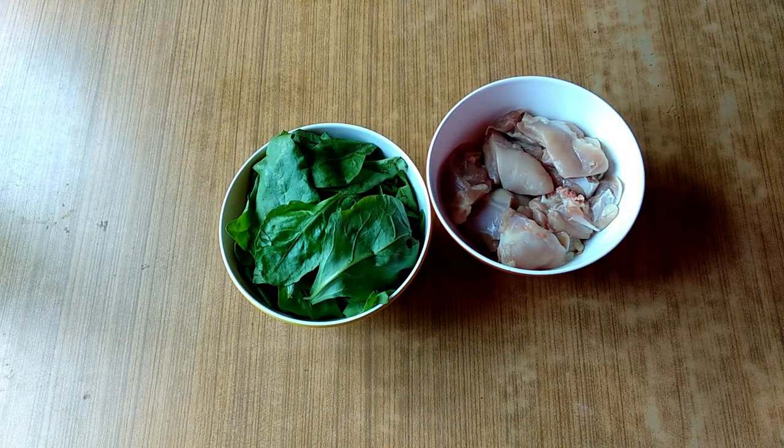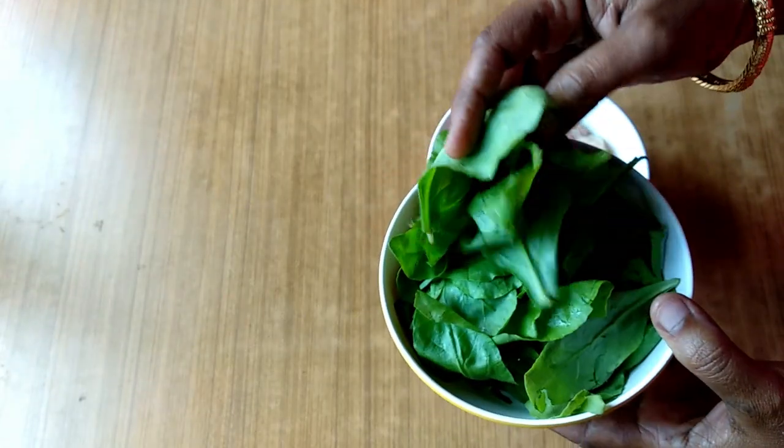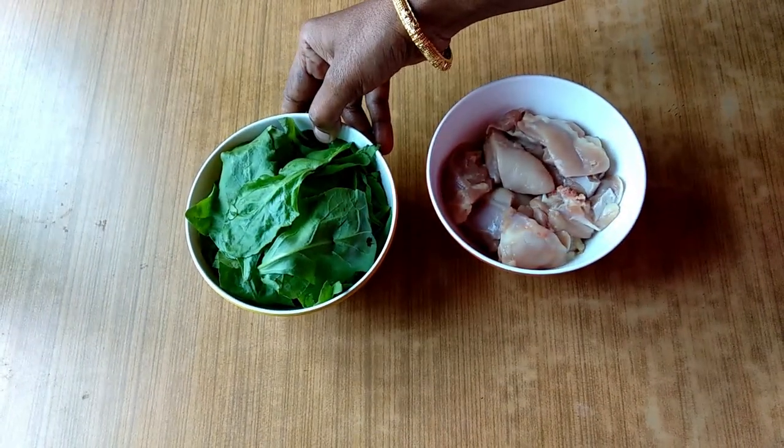Hello everyone, I'm going to eat a chicken. It's a restaurant style. I'm going to eat a palak cheery. This is a palak chicken — palak cheery and chicken.